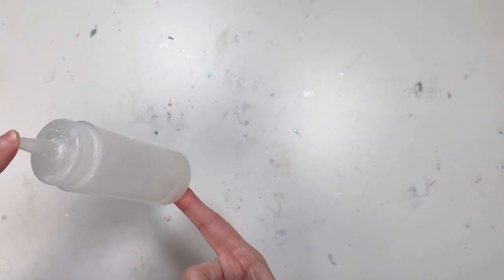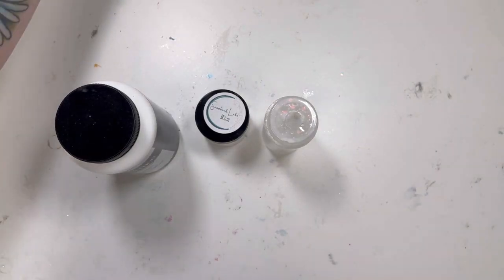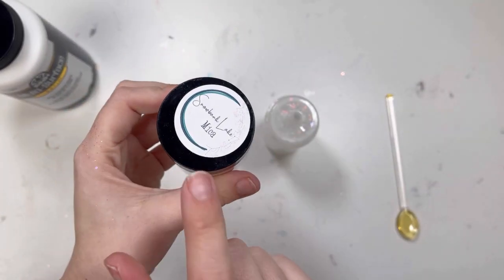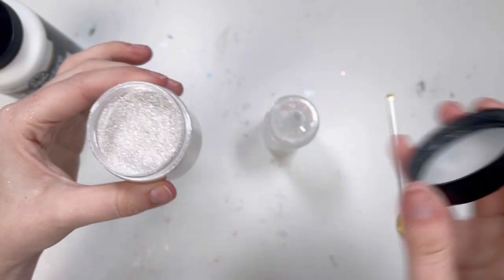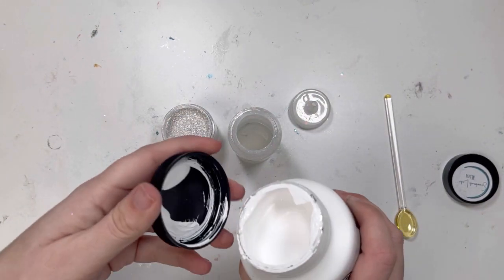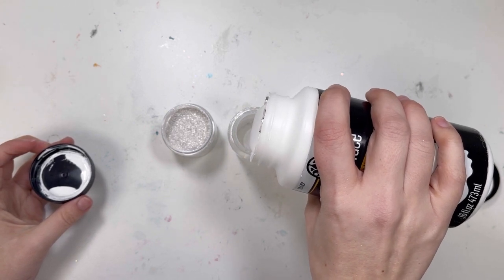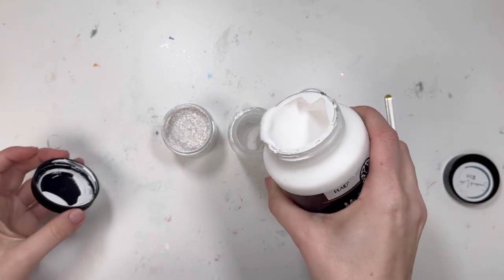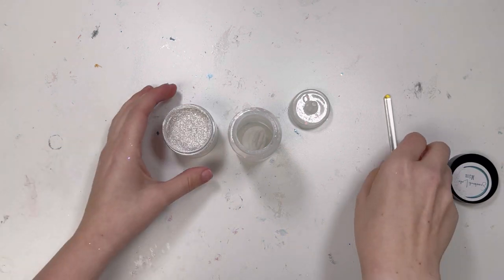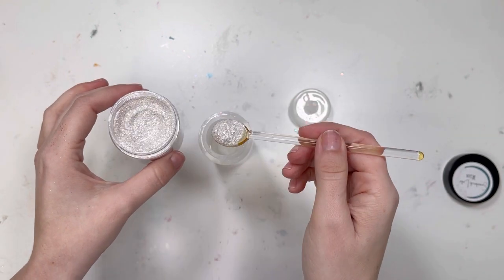This is where I'm going to differ from everybody else. I use clear school glue and I put it in this smaller bottle — it's about a quarter of the way full. I have another one that is just warm water. I'm going to fill this with white paint — you can use any kind of paint. I'm also going to add my snowbank mica. Look at how pretty this is. In the Gremlin Box you do get a mica as well.